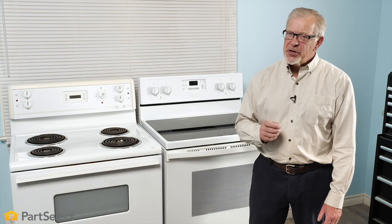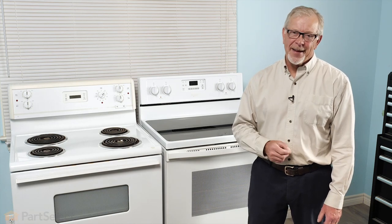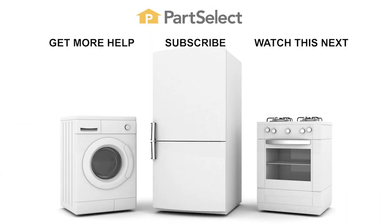Thank you so much for watching, and be sure to subscribe so you don't miss a thing.